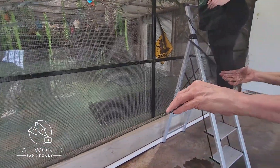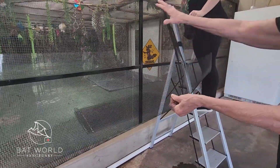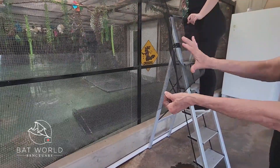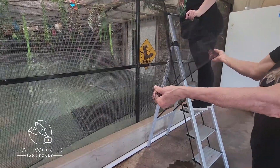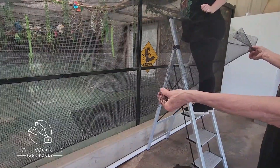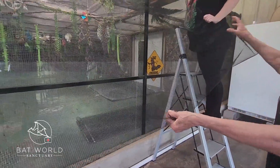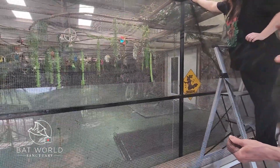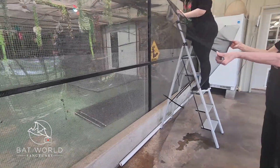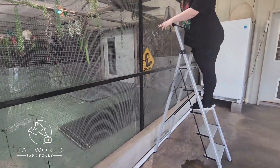During extremely hot weather, bats will come out onto this net and lay with their stomachs against the mesh to get more air, spreading themselves across it. This acts as a way to prevent colonies from overheating in barns or under metal awnings. The mesh is inexpensive enough that you could cover an entire side of a building for very little cost, and because it's semi-transparent, it won't show badly on the outside.